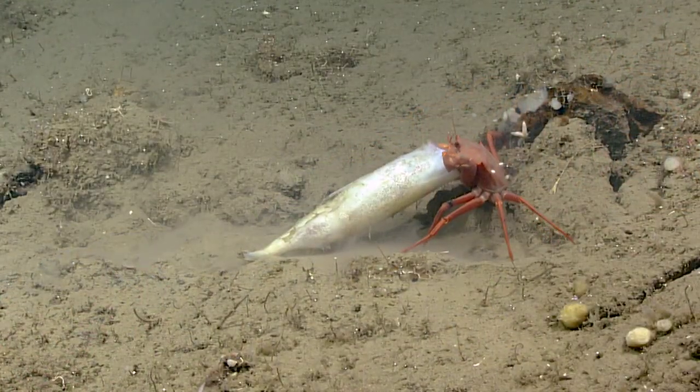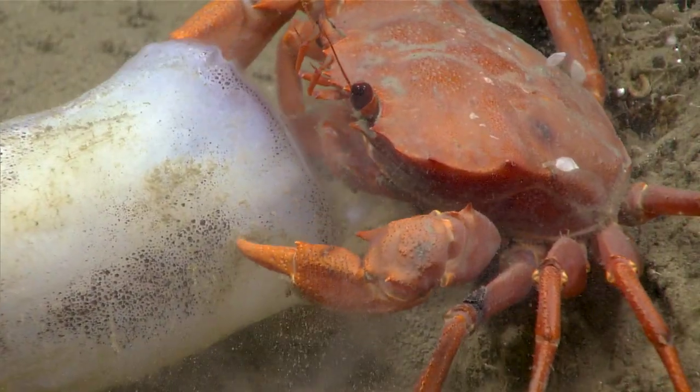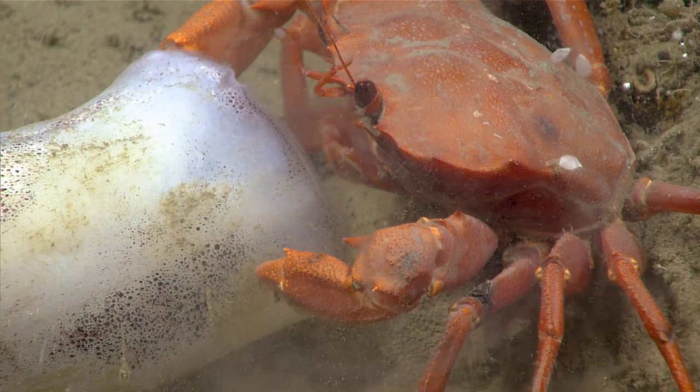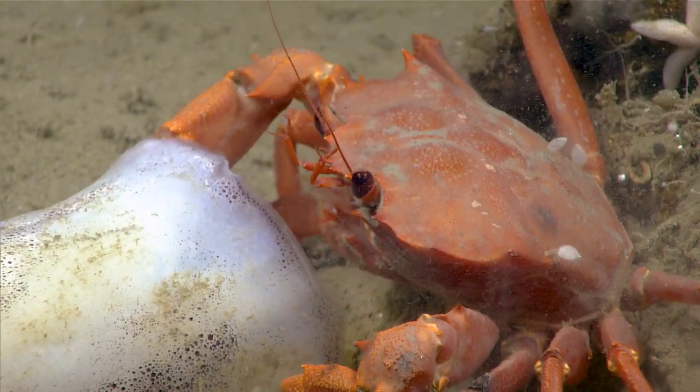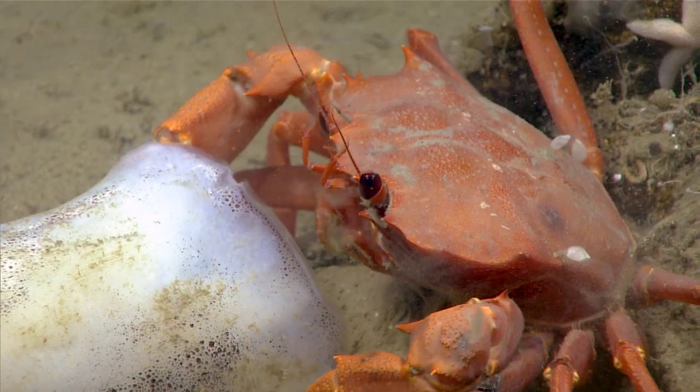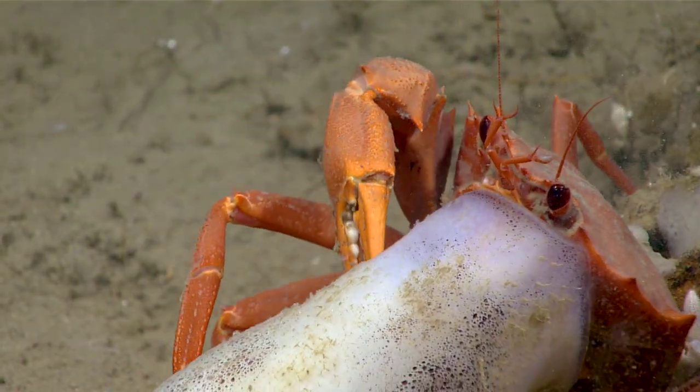You might notice that the mouthparts are two parts. There's an inner part that's used for feeding. You'll also see a lot of fluttering, and those are the outer parts that are used to create the respiratory current. So one is for feeding, and then one is more for breathing.